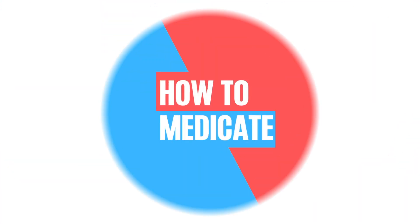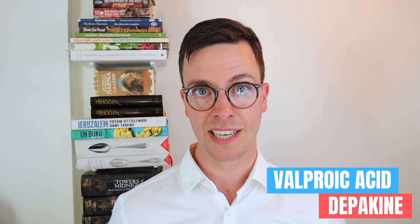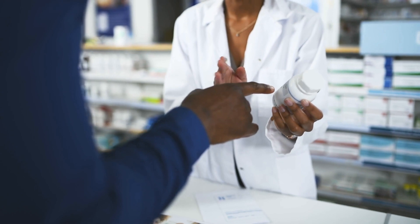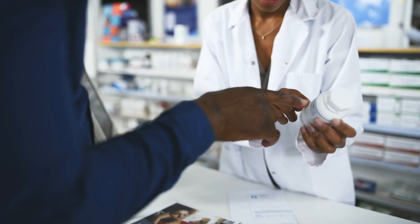Now, the generic name of this medication is valproic acid, but it's sold under several brand names like Depakine and Valproate Sodium. It's available as tablets, drinks, drops, suppositories, and injections.